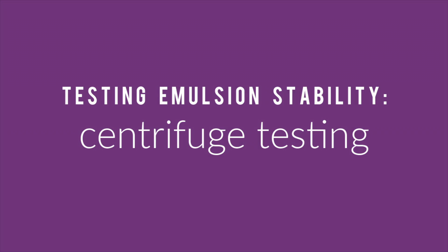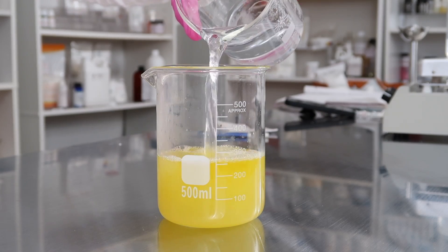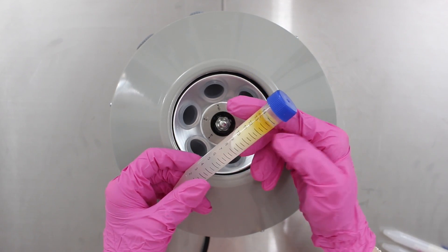The next test they talk about is a centrifuge test. They explain that the dispersed phase of an oil and water emulsion — the oil phase — has a tendency to separate out and settle on top of the product. This is called creaming, and creaming is the first sign of an emulsion failing. You can do a centrifuge test to see if creaming will occur. They also explain that the centrifuge test is especially necessary for products with powders in them, like color cosmetics, liquid and cream makeup foundations, which have a lot of pigments and tend to separate out pretty easily.